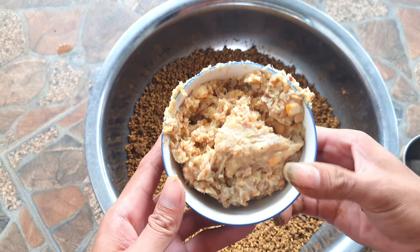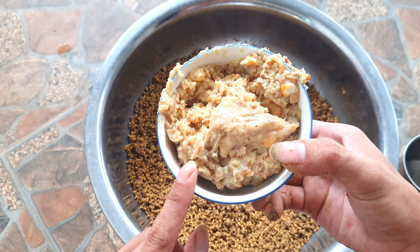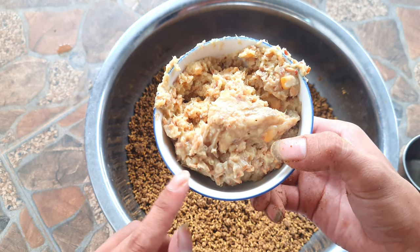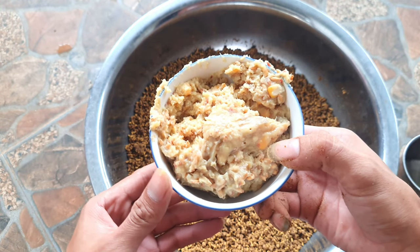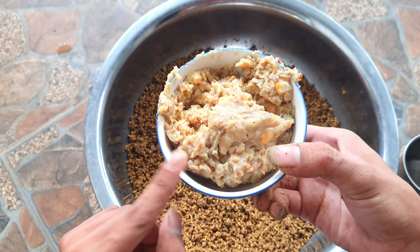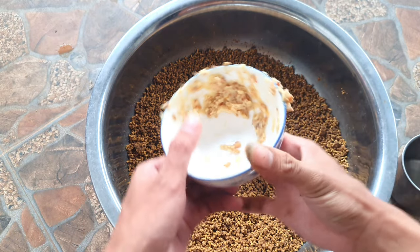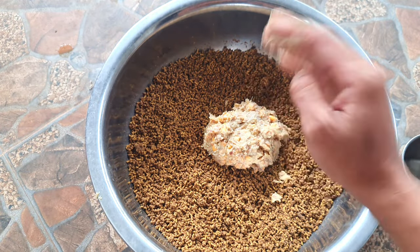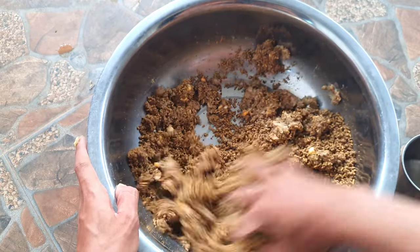Còn đây là mùi nền nha các bạn. Ở trong đây có lúa và bắp đỏ ngâm ba bốn ngày — ngâm sống luôn cho nó lên mùi chua thối. Khoai lăng uống chua mình đã trộn hết tất cả nguyên liệu vô trong đây ra một khổ hợp, một cái mùi nền. Các bạn cho một chén mùi nền vô, rồi dùng tay đảo mùi nền, cám chim và cám cá chiên chép đều lại với nhau.